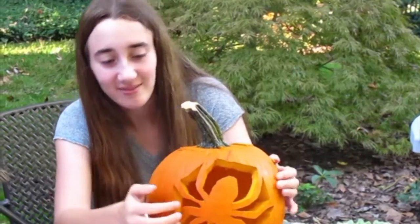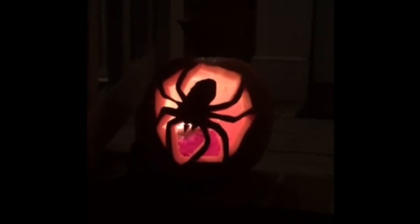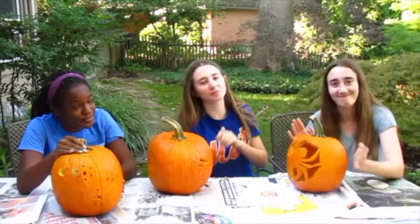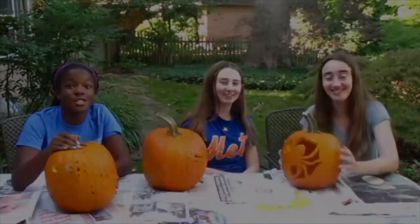Now that it's finally done I'm really happy with the result. I'd give this a four out of five, because even though it does have some intricate things, you can do it — if you really wanted to you can. I'd vote for the spider. I'd vote for the spider too. I think that turned out the best and it's spooky for Halloween. I'll see you next time.